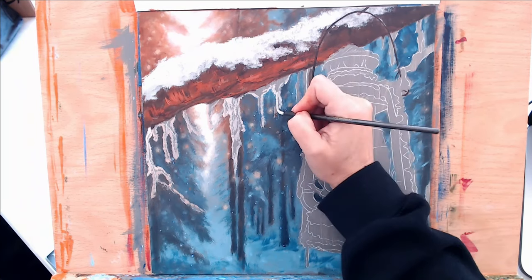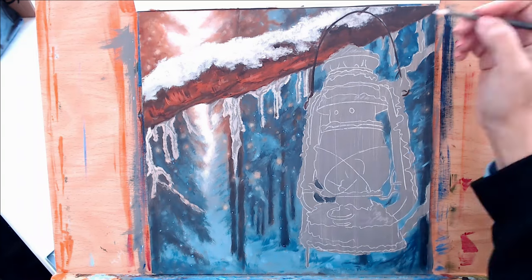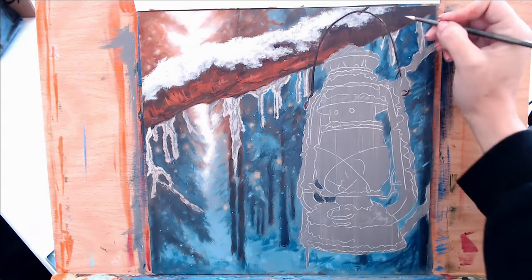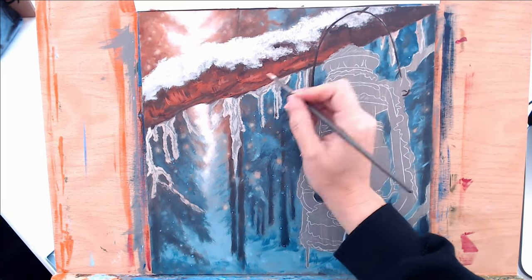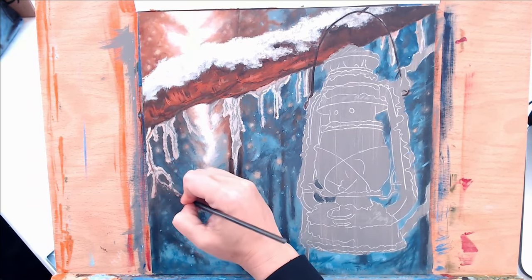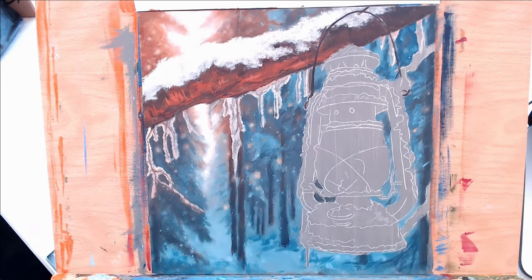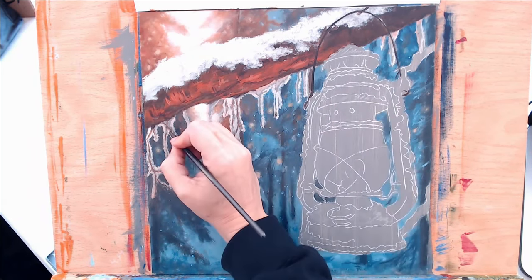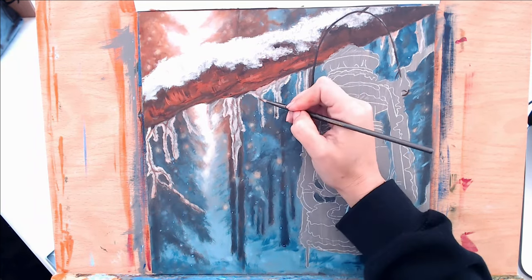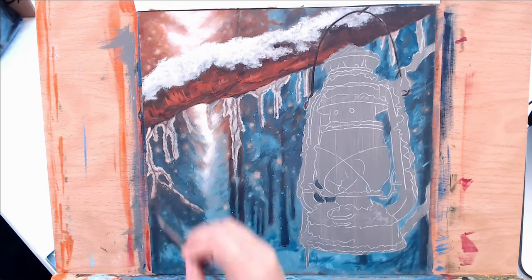Something to remember about acrylics is that they generally dry one to two shades darker — so as the video progresses it gets just a little bit darker, and that's just the nature of acrylics. Once I get all the light areas blocked in, I go in with a liner brush and start adding in some of the branches. The trick with a liner brush or even a fine-tipped round brush is to add some water to your paint and to your brush, almost to where it's an ink consistency, but it is not dripping off your canvas. That allows for finer lines and a little bit more ease and control of where the paint is going to go.